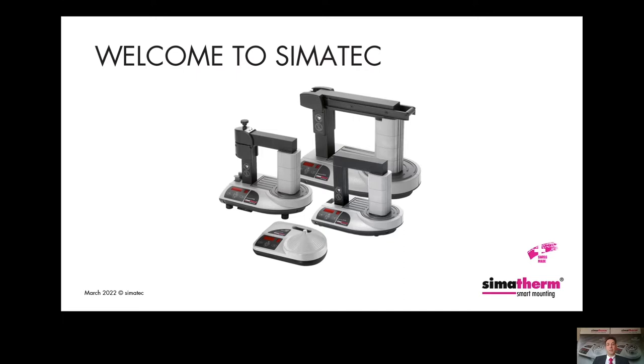Welcome to CIMATEC and thank you for joining this presentation about our induction heaters CIMATERM. In this presentation, I will introduce you to our smallest but very efficient induction heater, the IHO-25 Volcano, and the advantages of inductive heating.